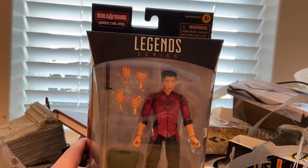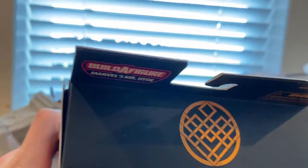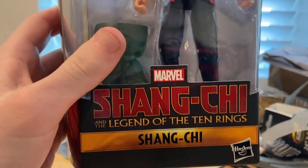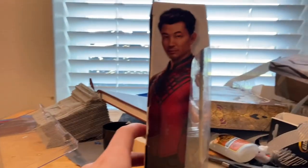We get the Marvel Legends logo on top, and we get that little symbol from Shang-Chi's outfit in orange on the top. Then we get the Shang-Chi: Legend of the Ten Rings logo — 'Shang-Chi' in gold — and here's the side art of Shang-Chi.